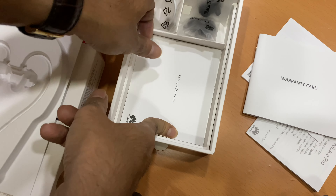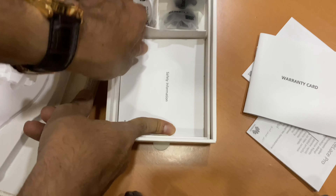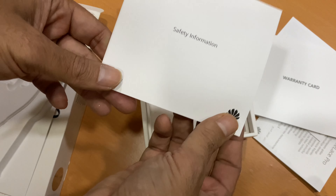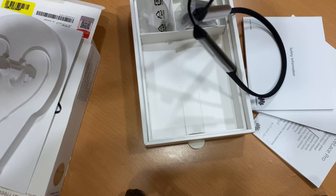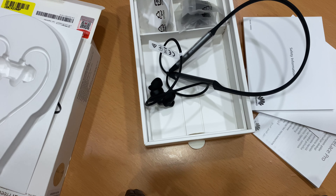This is the Huawei FreeLace Pro guide, and here is the warranty card — you can go through this. Here is a connector you can use to connect, and they have provided extra earbuds — there are two pairs of extra earbuds. And there is one more booklet, which is the safety information on how you should use it.